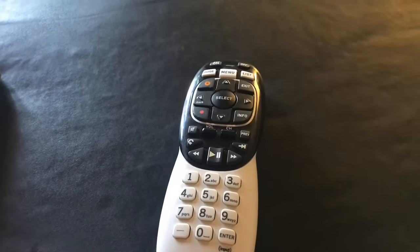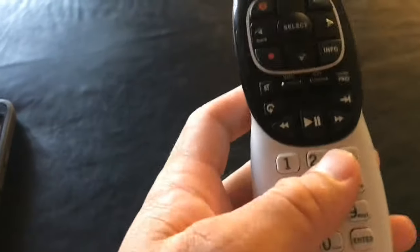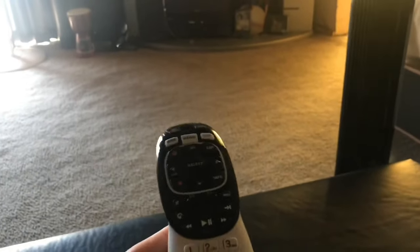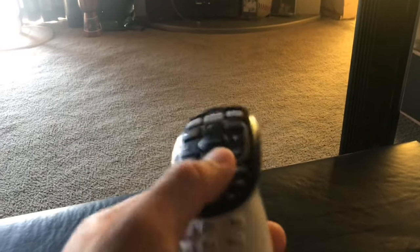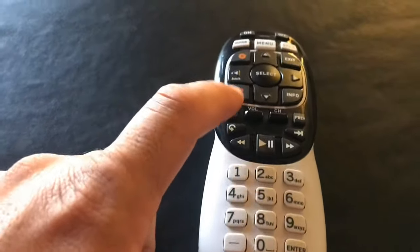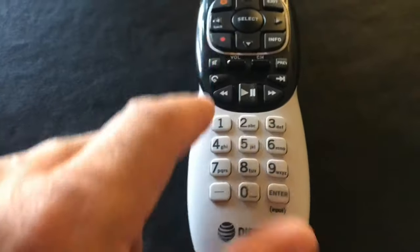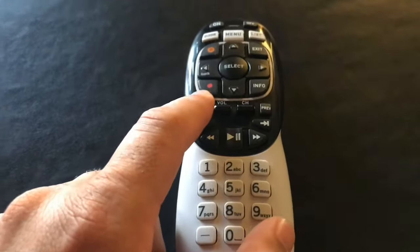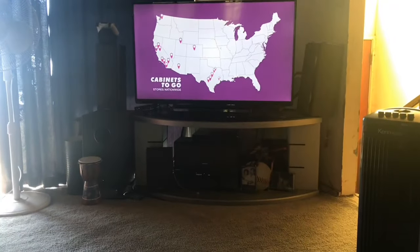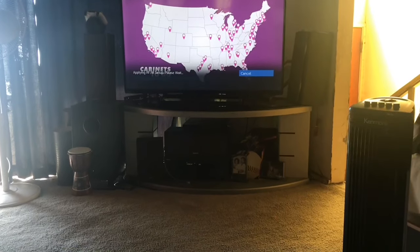The remote is not even set to RF mode — right now it's on infrared mode. So first thing you want to do is get it to RF mode, so you don't have to point at the box every time you want to change the channel. To set RF mode, press Mute and Enter at the same time, watch the TV, and you'll see that screen come up. You're now set up in RF.